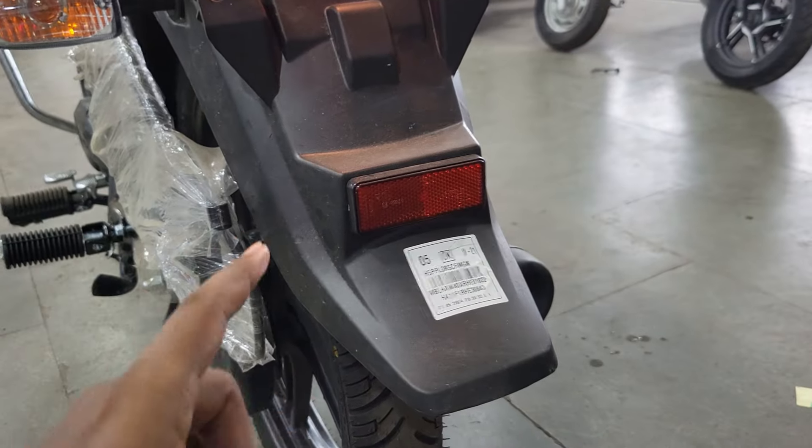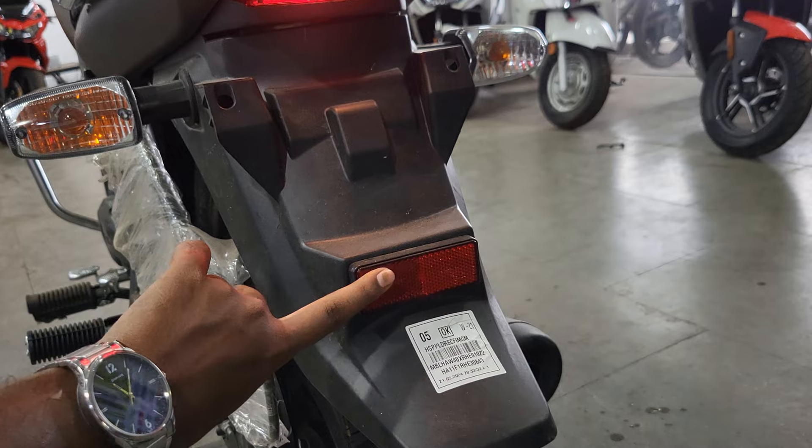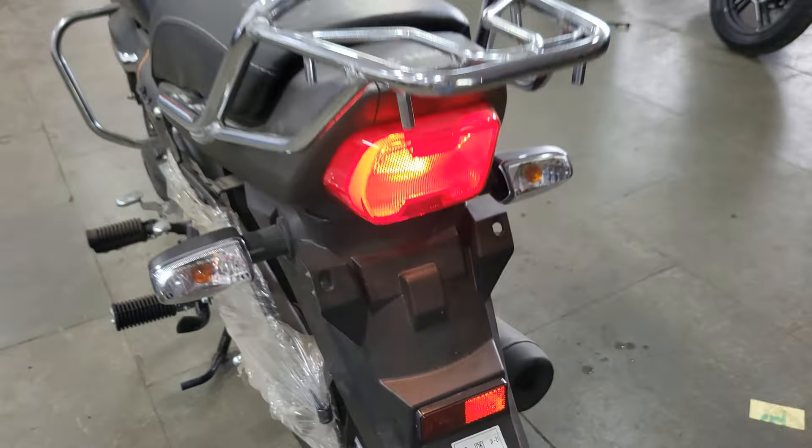On the side you get indicators which have changed. The rear fender has also changed because the indicator housing has changed, and the logo is redesigned, which looks nice. You can place a number plate with reflectors, and there will not be mud splashing on top, which is a good thing.